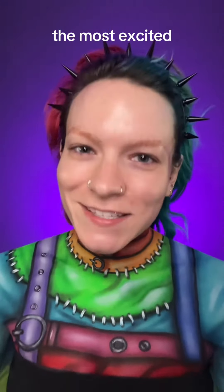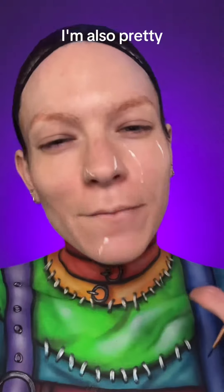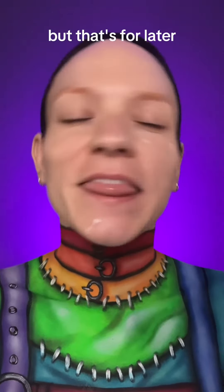Honestly, I'm the most excited to do the face. I'm also pretty excited to chop up the wig, but that's for later.